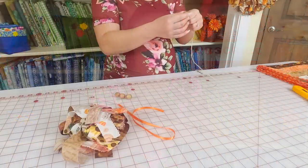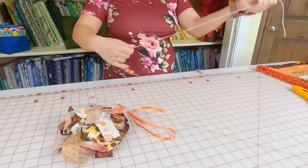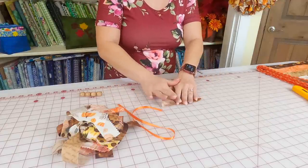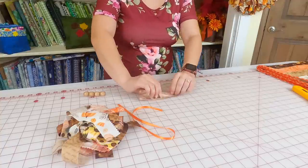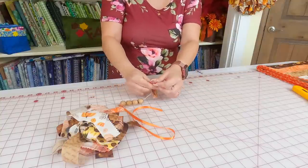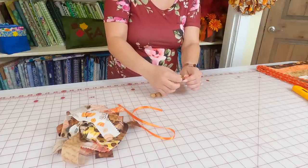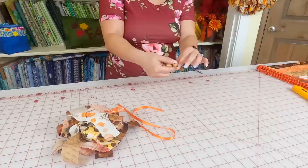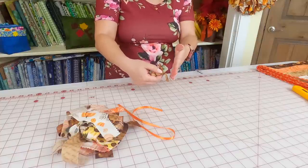Take your hemp twine and start from the end without the knot, and begin by stringing the beads on — about four beads to start. Then take four pieces of scrap fabric, fold each one in half, finger press it, and tie it onto the twine with a single knot, sliding it down. Use about four pieces of fabric, then alternate: four beads, four pieces of fabric, four beads, four pieces of fabric, and keep going all the way to the end.